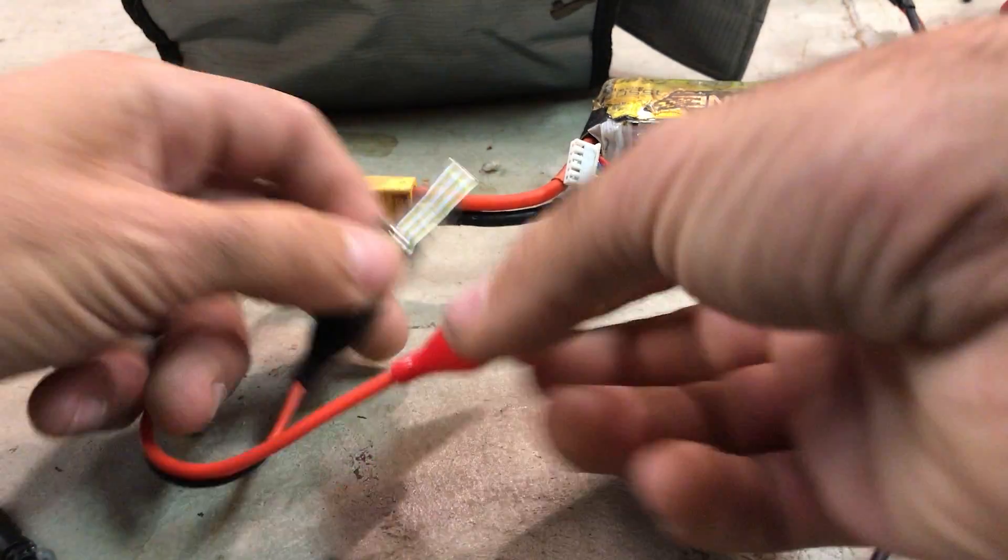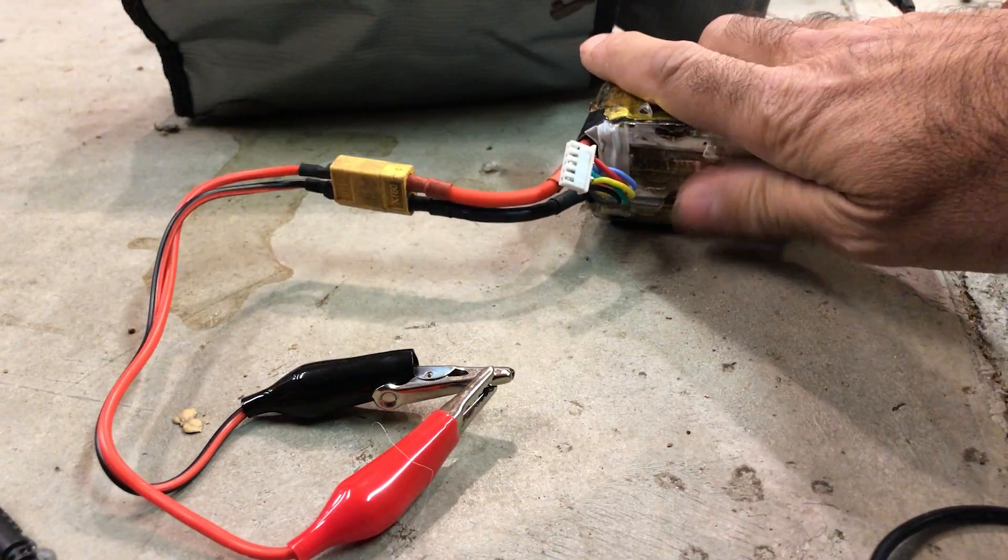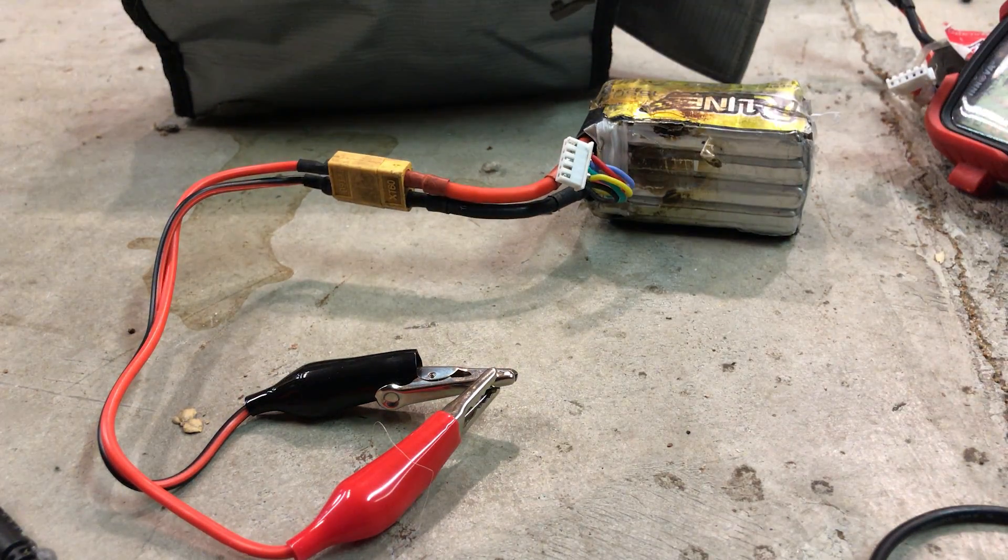When the LiPo is fully discharged it's okay to short it. Nothing will happen because it has no more energy, but make sure it doesn't get warm.